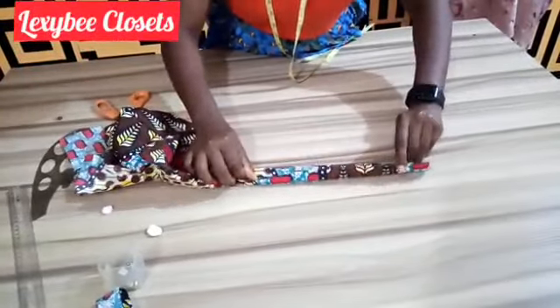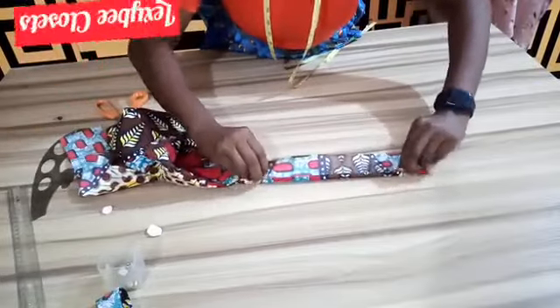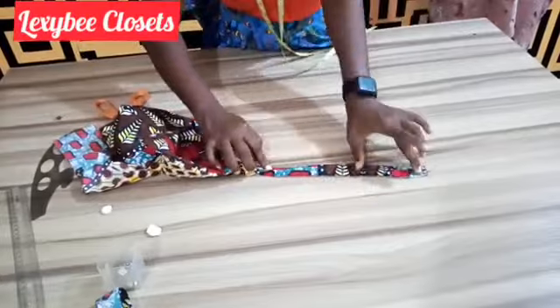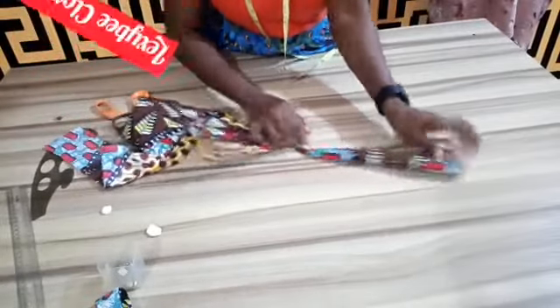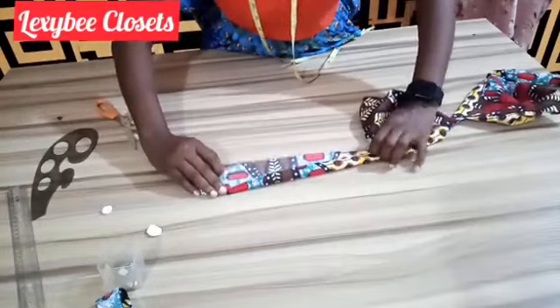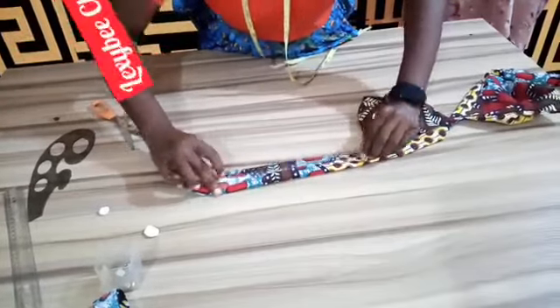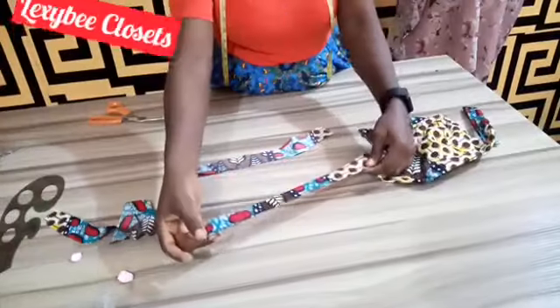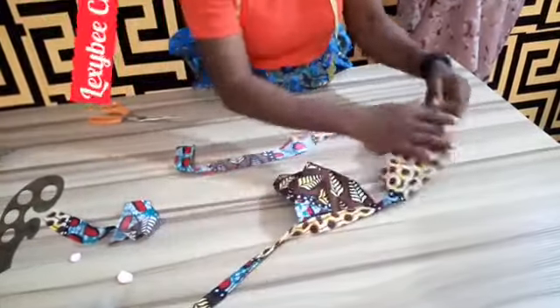You do half inch, half inch — you close it and do your top stitch. You close this side, same thing with the other side. You do your half inch, half inch, then you close it and do the top stitch. You will get something like this for both sides.